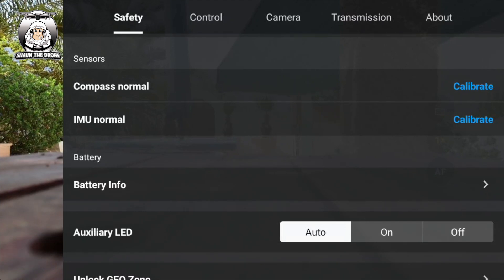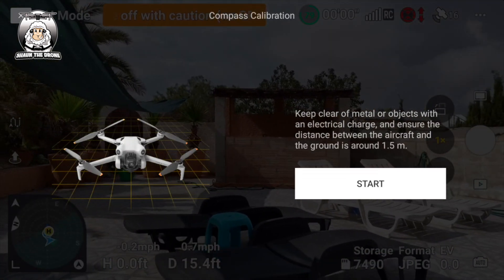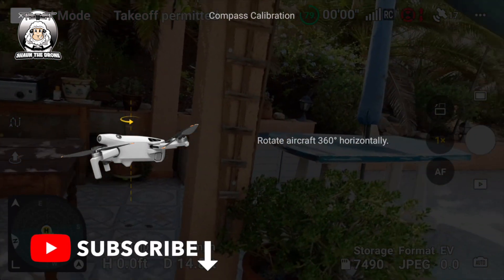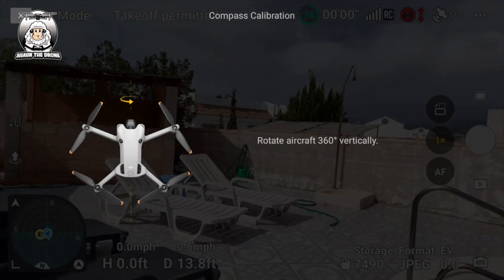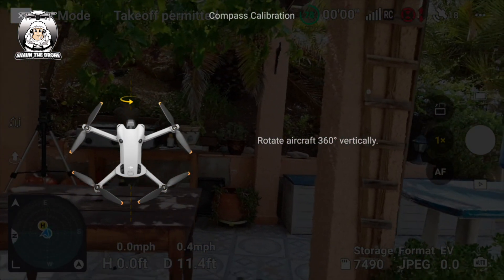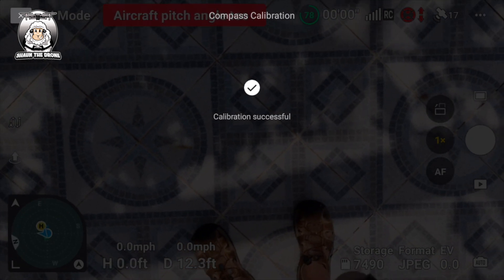Usually if you have a major problem it will give you a warning. You've got to have the drone on — that's the main thing, you don't even have to start it up. Just pick the drone up, find a bit of space, and press Start. It says rotate the drone 360 degrees, so I'm just going to go around in a circle. Now I've done a full circle — it's still saying to do it. Oh, not reading it properly — vertical. So let's do that as well.